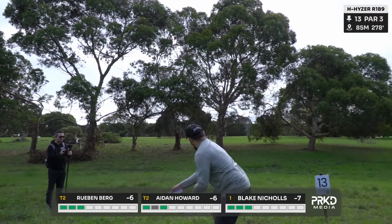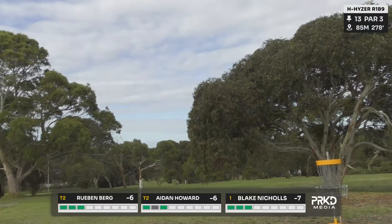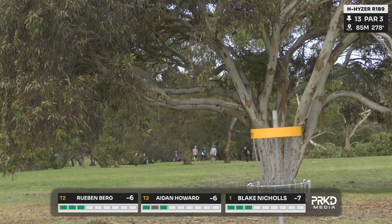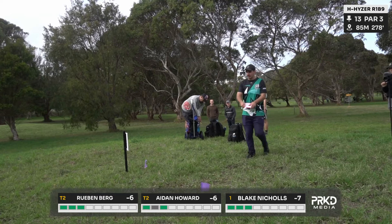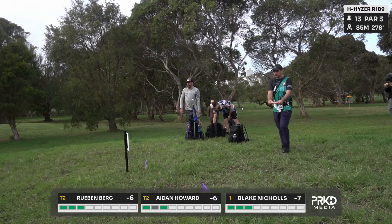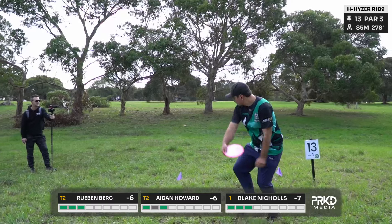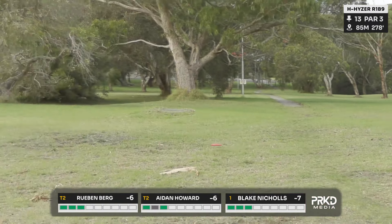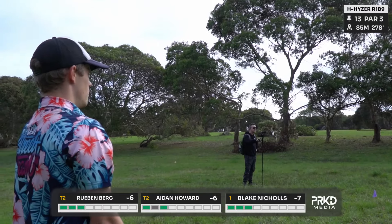As we go to hole 13, it's a par three. The boys looking to get over these trees initially and just spike it into the basket — it's only 85 metres. The spiky backhand hyzer — it's right behind that tree with some very low-hanging branches, so the boys deciding to go over the top and spike down through it. They've all got their oomph to do so in their spike hyzers. Blake goes through, slides that one up into the circle — no problems there.